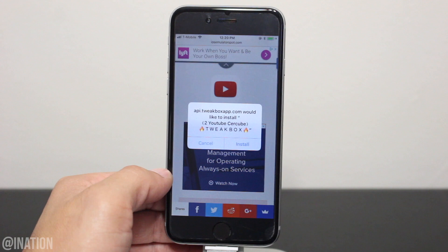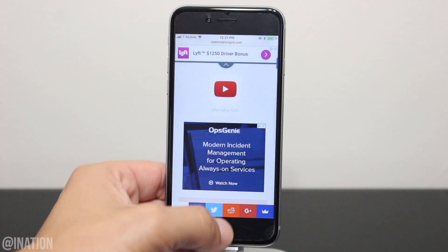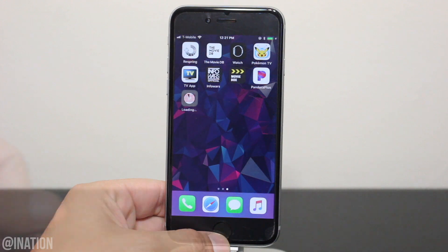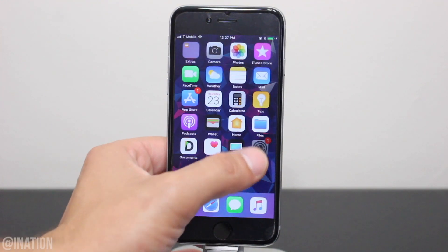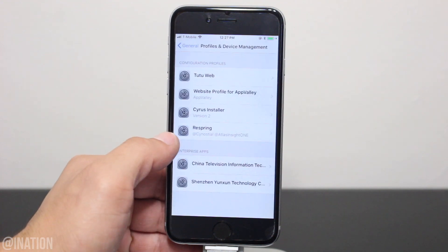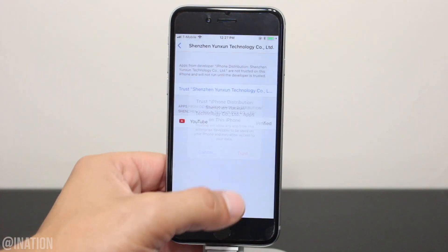Tap the icon one more time. When you're prompted, tap install, hit the home screen and wait for it to finish installing. Once it's done, go into the settings, general, scroll down to device management, select this profile and tap trust twice.